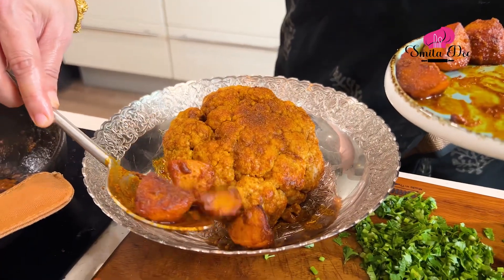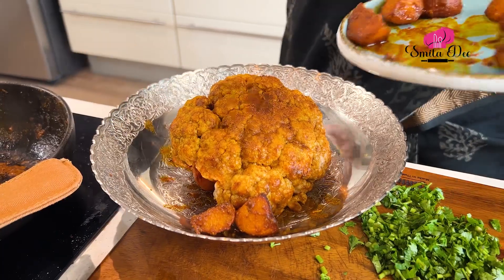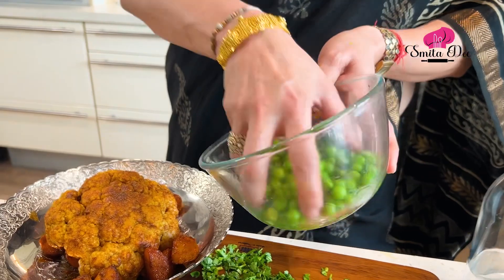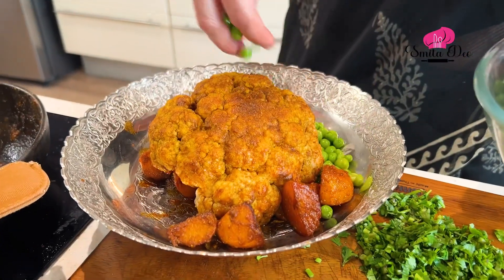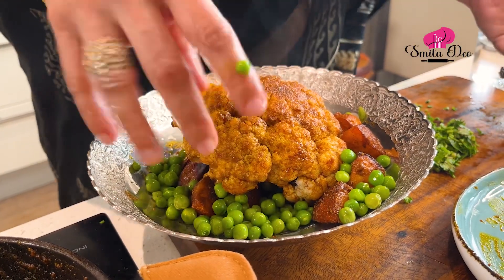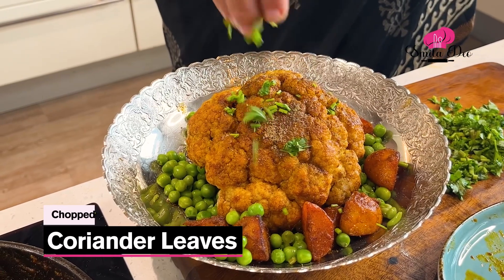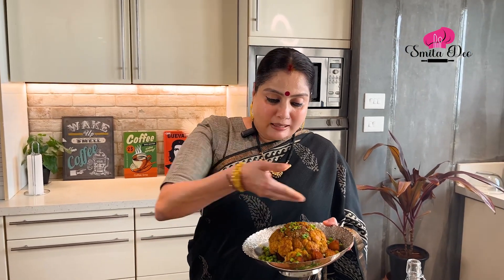Now let's add the potatoes on the side. We'll add the Green Peas — already boiled in salt — and just garnish with them. Sprinkle some Chaat Masala and some freshly chopped coriander. Our whole roasted cauliflower is ready to be served. You just cut it and serve it in pieces while you're having your meal. Try this recipe for sure! And if you have an innovative recipe about any vegetable that you love, please share it with me so we can show our viewers that recipe too.